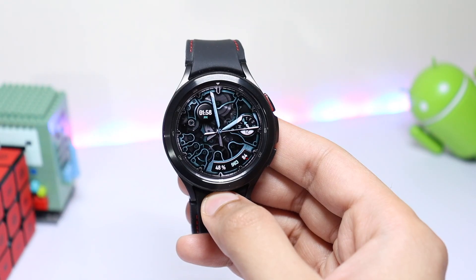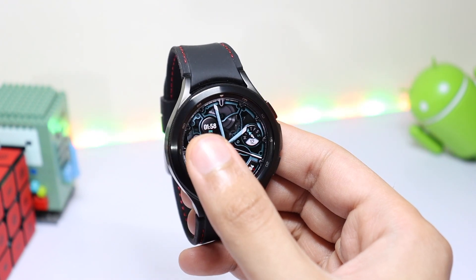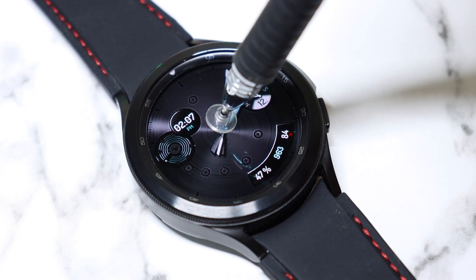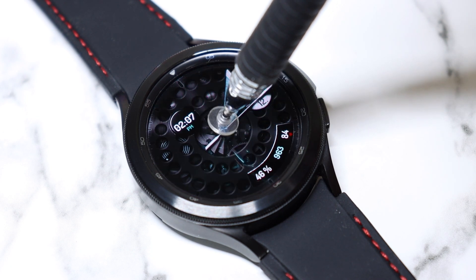Moving on to the watch face design — we have a nice-looking analog clock in the center while the digital time is present at the top. If you want to change its theme, just single tap here in the center. You can see the theme is changing with each tap.